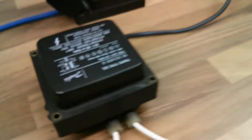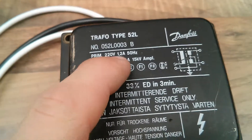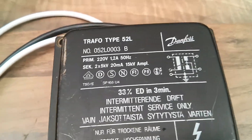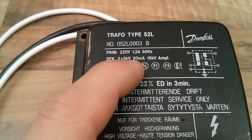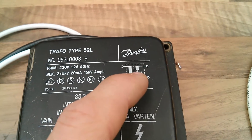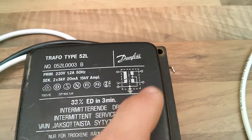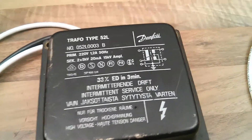I've got two OBIT transformers here, and actually a third one over here which is the right way around to show you. We've got a primary of 220 volts at 1.2 amps, 50 hertz. 220 is a little bit low but I've got a variac cable with that. These things are built like tanks so they could probably run on 250 for quite a long time. We'll be running them on about 230-240. The secondary is 2 times 5kV at 20 milliamps and a 15kV amplitude. Because it's a centre tap earth, we've got plus 5kV and minus 5kV at any point in time, so the difference between the two will actually be 10kV. These are centre tap high voltage transformers, and they're usually quite common in that configuration.